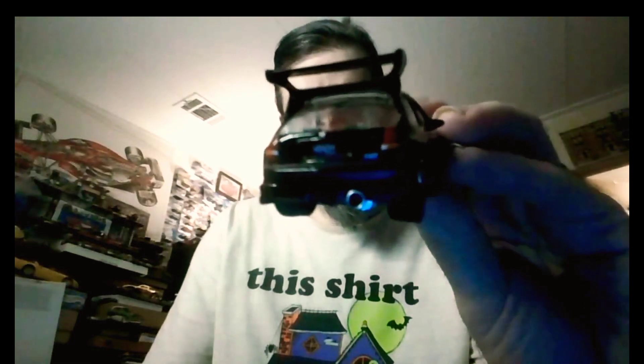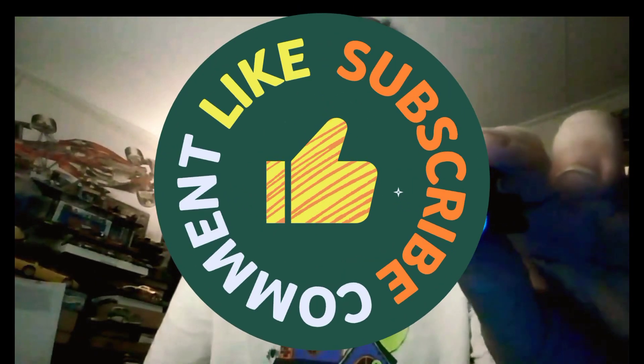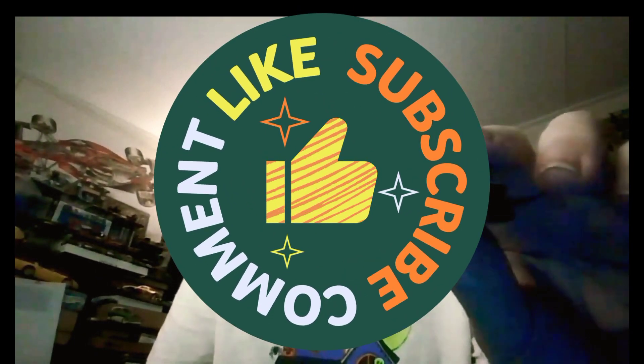These are pretty neat ones. Anyway, if you like the video please give it a thumbs up, and subscribe if you haven't already. We'll see you next time — thanks for watching.